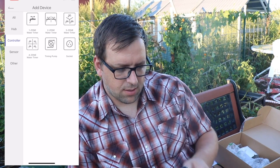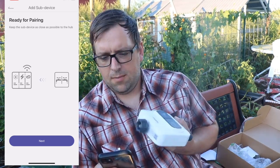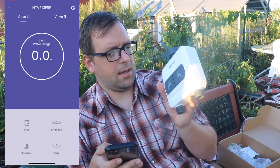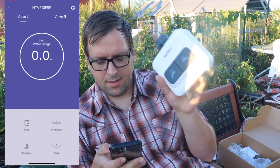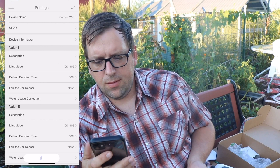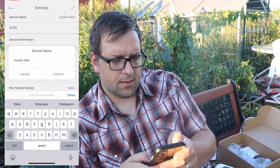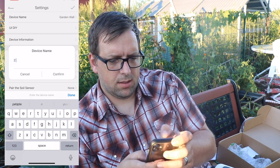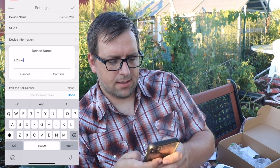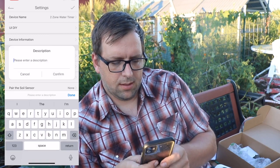Now I'm going to go back to the plus sign and add a controller, which is the two-zone timer. It's ready to pair — it says to keep it close and press the left button. It flashed some lights and it's connected. That was way easier than I thought it would be. On the app it shows left and right zones. I'll rename the left zone 'Garden Wall' and save that. I'll change the device name to 'Two Zone Water Timer' and set the description for the right zone as 'Green Stock'.